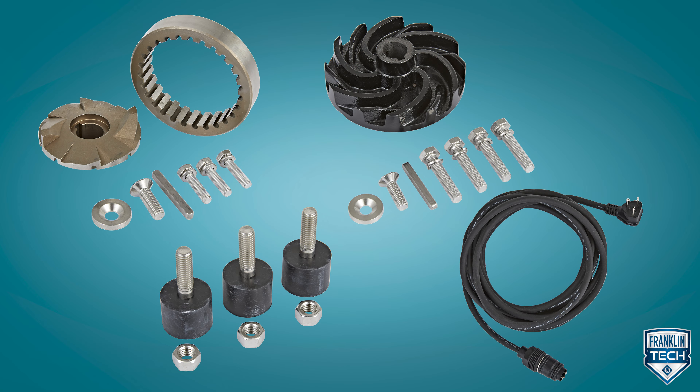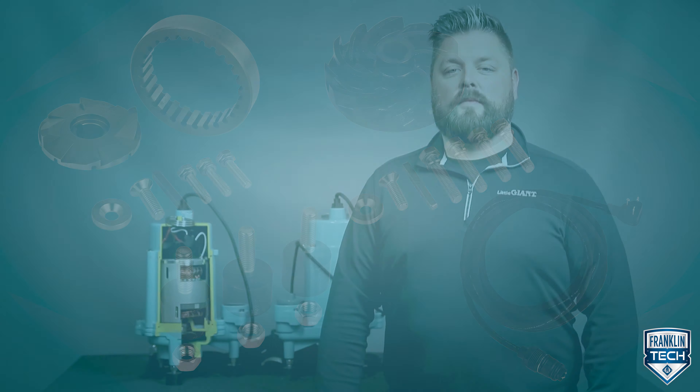Grinder pumps have a very specific job and we rely on them. Several replacement kits and parts are available for this pump including the cutter, impeller, feet, and core. Today I'll show you how to replace a worn impeller by disassembling and reassembling a 16 G series 1 horsepower grinder pump.